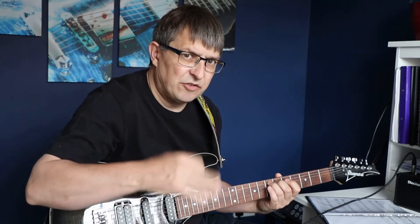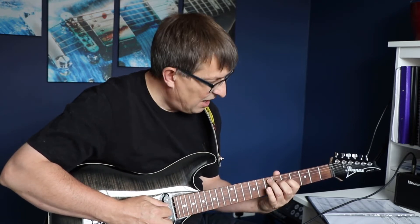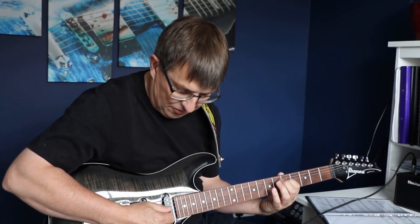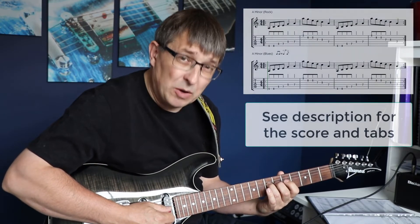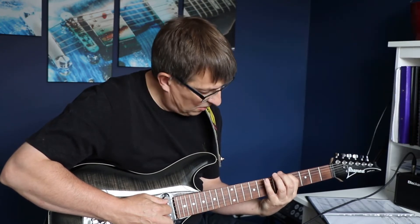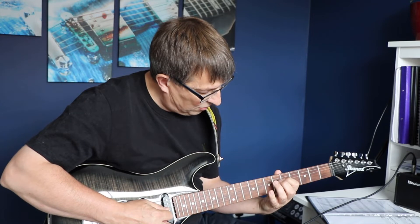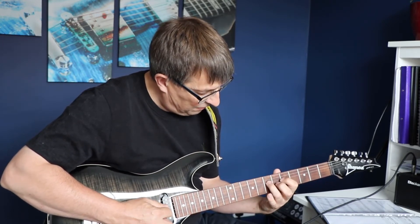So one and two and. Then on the fourth string we're then playing the fifth fret for one beat and then the seventh fret for one beat. So we're looking at: one and two and three, four — one and two and three, four — one and two and three, four.